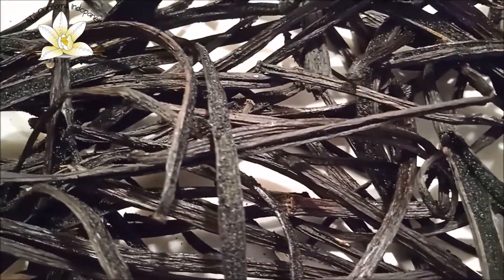From time to time we are receiving split beans — already split — on the way from the farm to our facility. In this video I want to tell how we treat them to keep all the contents inside the beans.